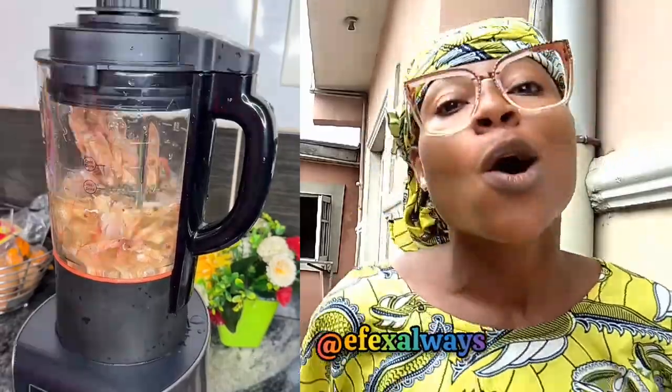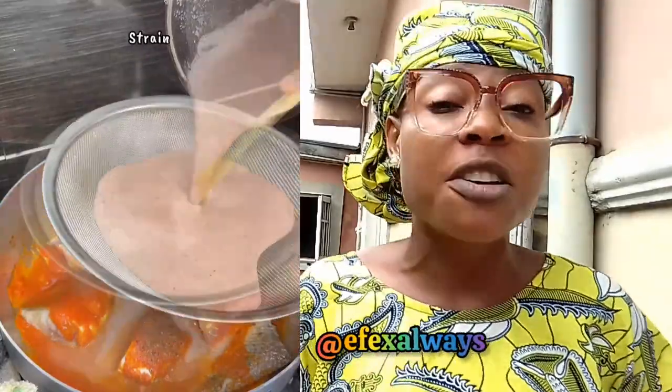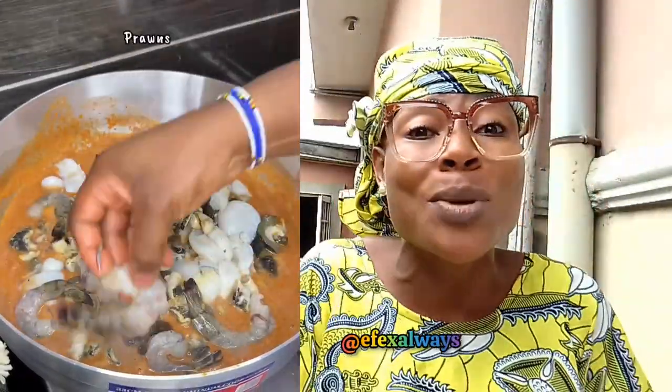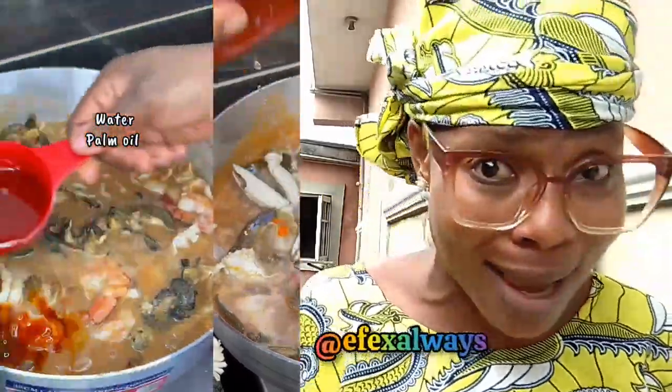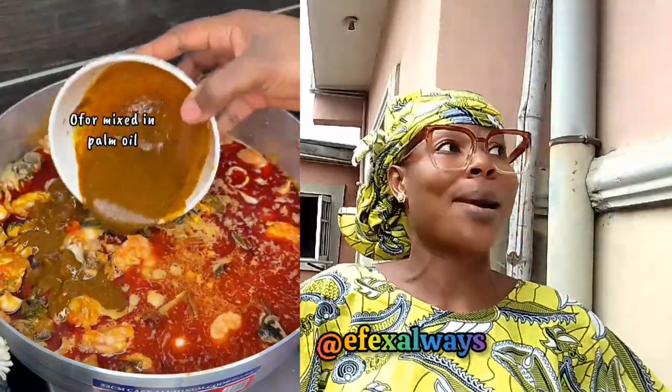Some people will be saying, 'Oh, are you from a goosey nation?' But anyways, watch this video on how to make fish and my soup. Some people don't know what they call fish and my soup. Fish and my soup is a soup from the rivers — the Cross River State area.